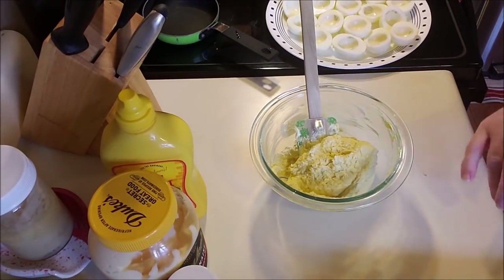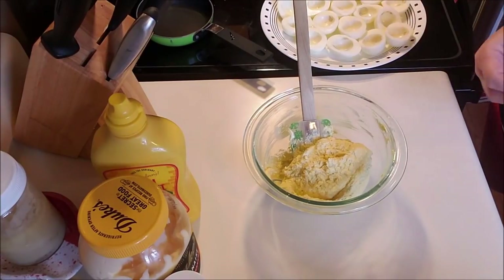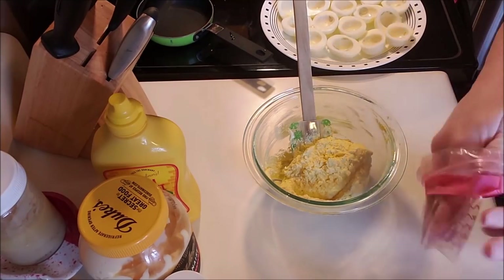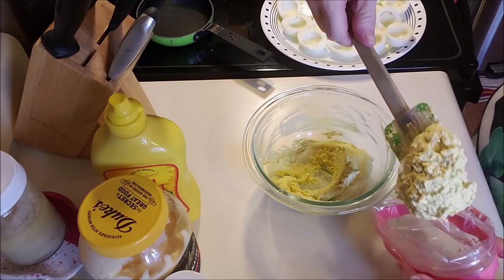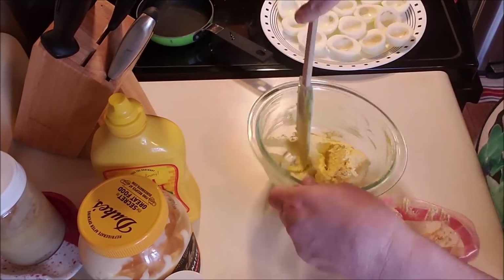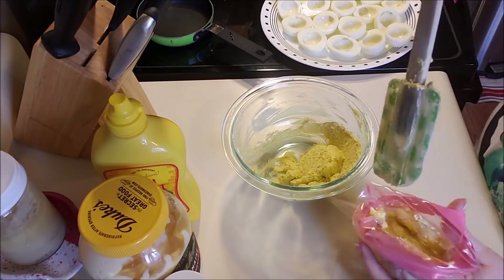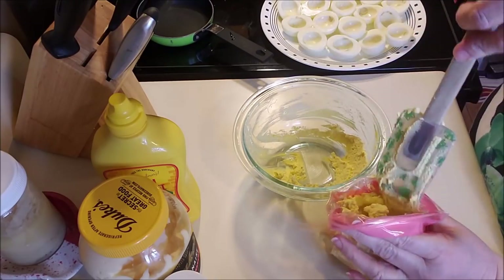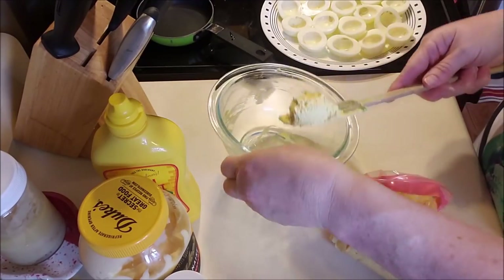So this is really by eye, unfortunately - or fortunately, whatever school you subscribe to. There's just no measurements, because it depends how many eggs you use and how wet you like it. I'm taking a zip bag and putting the mix in. I just like mine tidy - by tidy I mean I like to pipe the filling. And then I'm going to be ready to make my lunch. I'm starving.